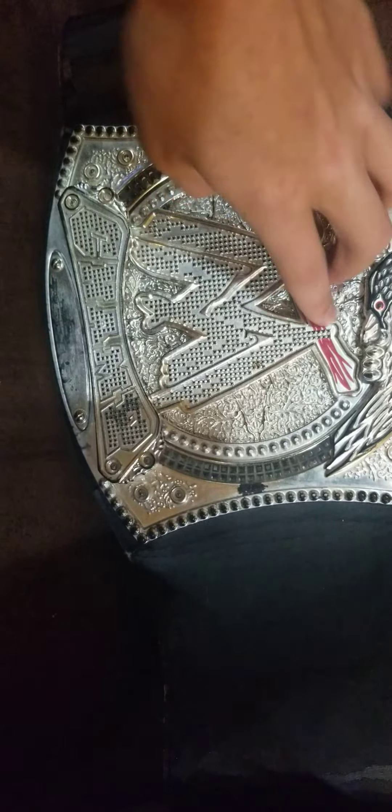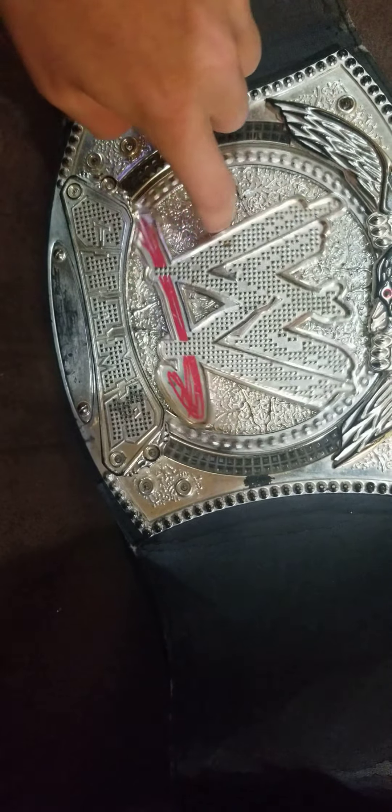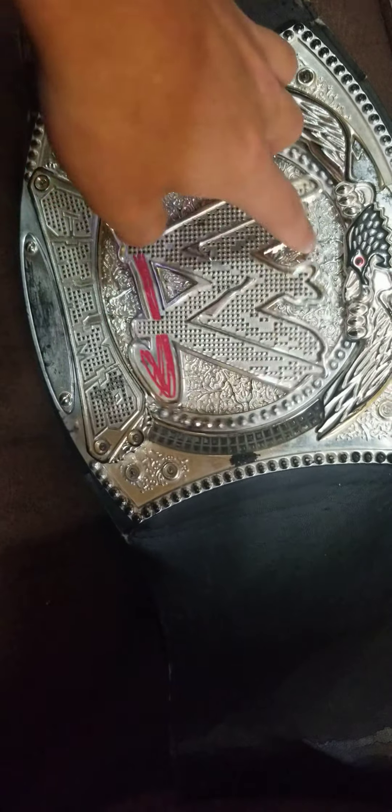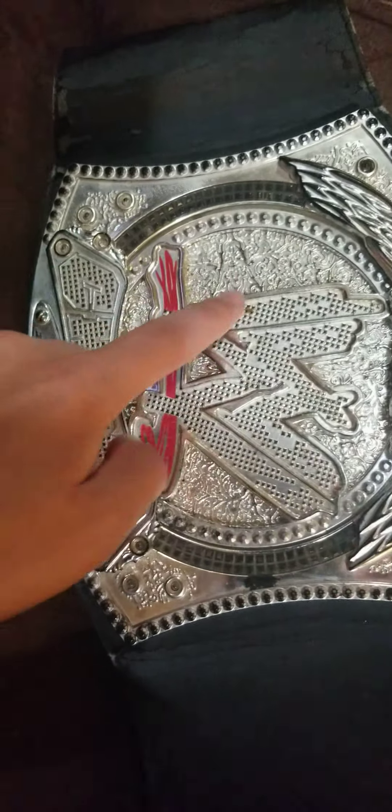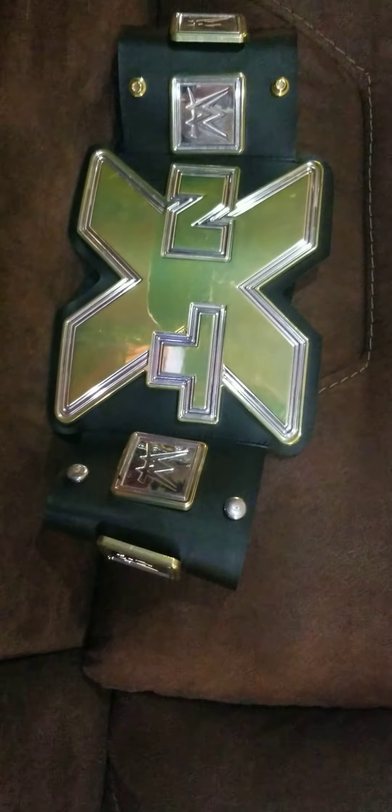Then we got the spinner belt right here — of course it spins. You can make it look like The Miz's, you can make it look like John Cena's belt, or it can just spin plain. It has the nameplate that says 'Champ,' has the eagle, has a text ring in the back of the plate. The plates are actually combined — they're one thickness, that's how thick the plate is.